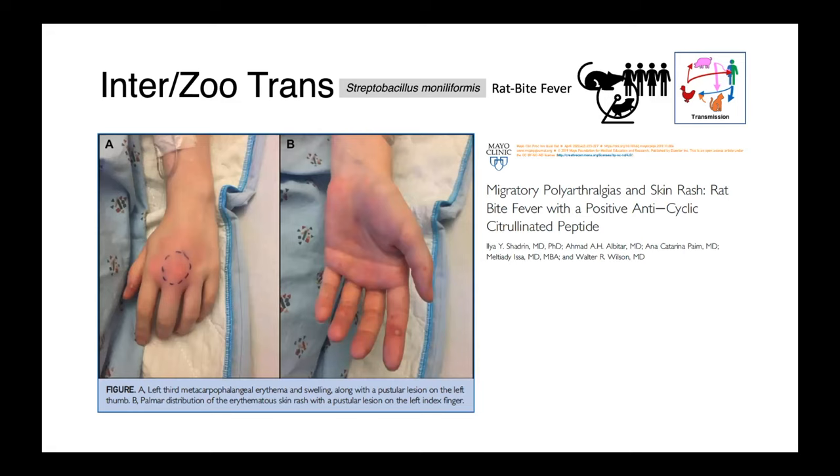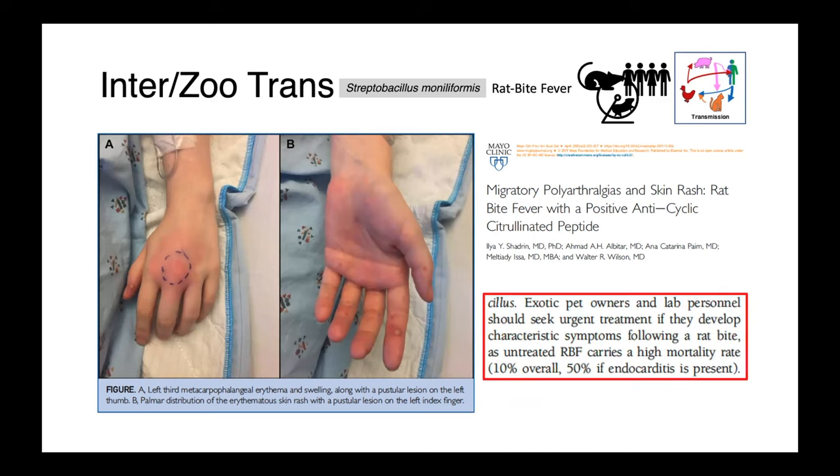Here we have some images from a paper describing a case of Streptobacillus in a person. You can see this really inflamed tissue, and they've drawn a line around the inflammation to monitor its progression. It's really important that both exotic pet owners — people who have rats or guinea pigs as pets — and anyone working with these animals should seek immediate attention if bitten. These infections can have a very high mortality rate if untreated: roughly 10% overall, and if endocarditis develops, there's a 50% mortality rate.